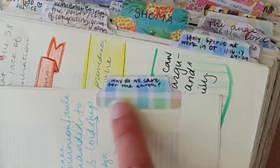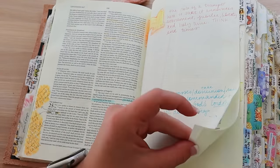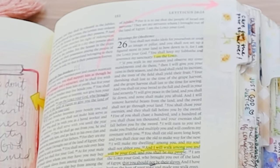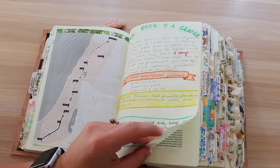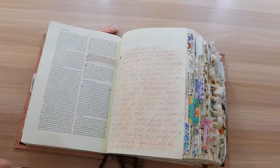Let me read some of my tabs. This one says 'why do we care for the earth?' and it's on Leviticus 25:23-24. This one says 'care for the poor sojourner' and that is tabbed at Leviticus 25:35-36. That's one of the most under-understood aspects of the Levitical law that people just overlook — how much of God's heart is for the sojourner, for the outsider, for the underdog. I think that's so telling about who he is and the character of his people and what we should look like.